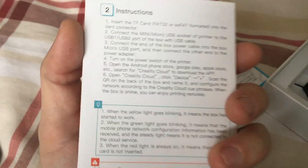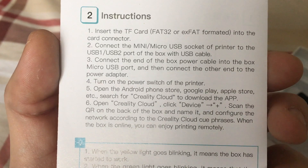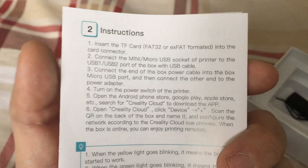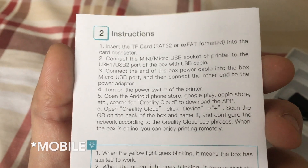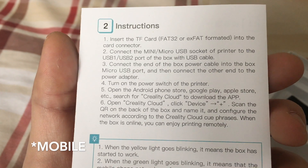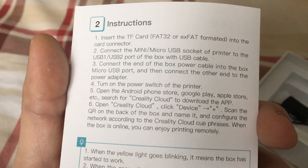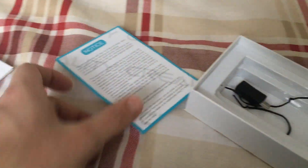It also comes with a leaflet with Chinese and English instructions. The instructions are a little bit confusing but they do the trick — they tell you what to do. I've already downloaded the app and added it, so it should be pretty straightforward: just scan the QR code and you should have that done.